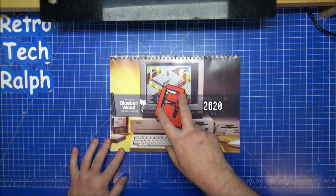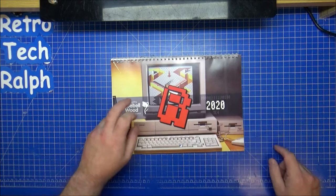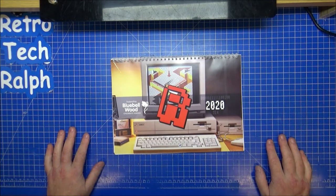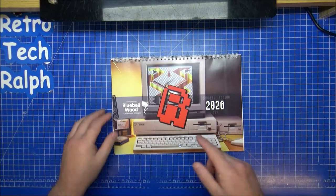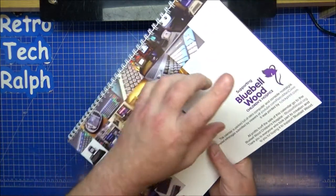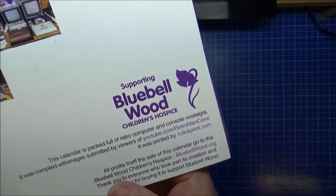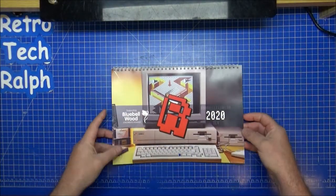This is sponsored by Retro Man Cave and everything from this goes to Bluebell Wood Children's Hospice, which is a very close charity in my area in the South Yorkshire area. It's been done by One Click Print, and our Patreon Jamie T runs One Click — absolutely brilliant quality, really really good.